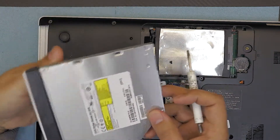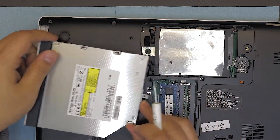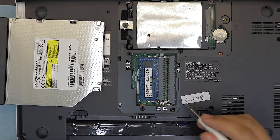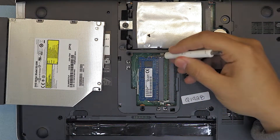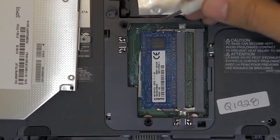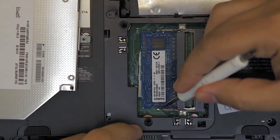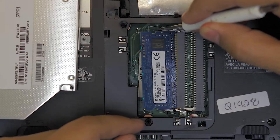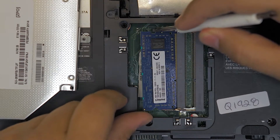And that's how you remove your CD-ROM from your laptop. If you want to remove or upgrade your RAM — in this case there's only one DIMM RAM right here — in order to remove it, you pull apart the clips on each side just like that, and the RAM is gonna pop open at a 45-degree angle.